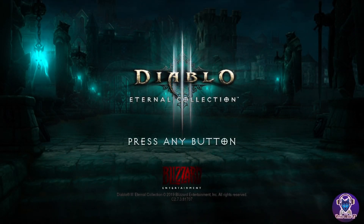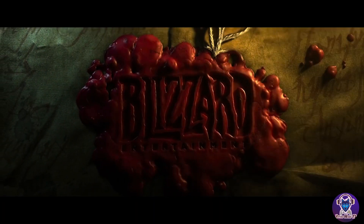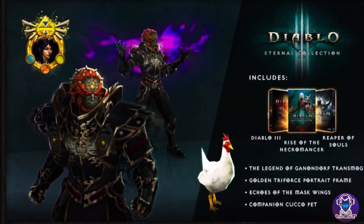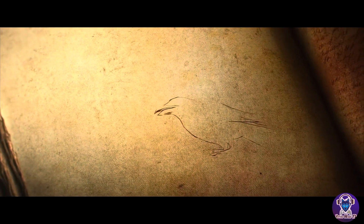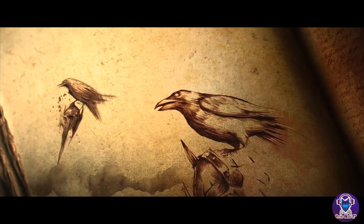Hello guys and welcome back to the channel, thanks for tuning in. Today I'm reviewing Diablo 3: The Eternal Collection for the Nintendo Switch. Right off the bat, you do get an added feature in this game — the Ganondorf armor set. I just wanted to let you know straight off the bat that is an added thing you get in this game. So is this game a straight port and is it worth getting for the Nintendo Switch? Let's find out.